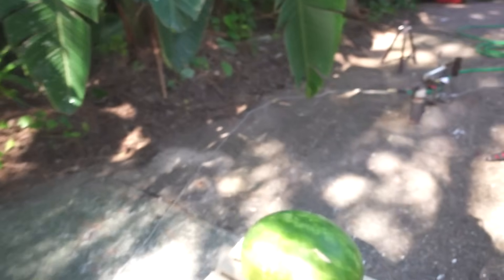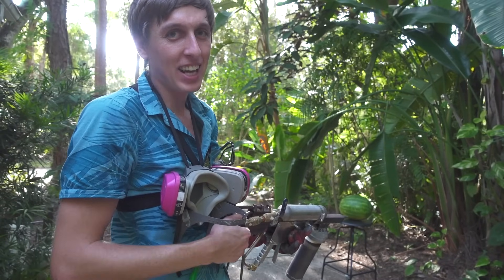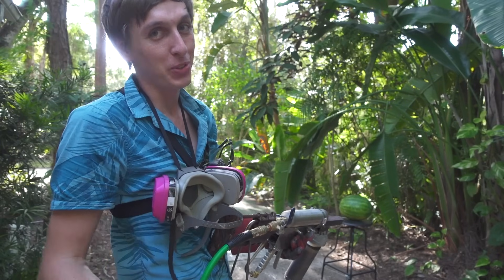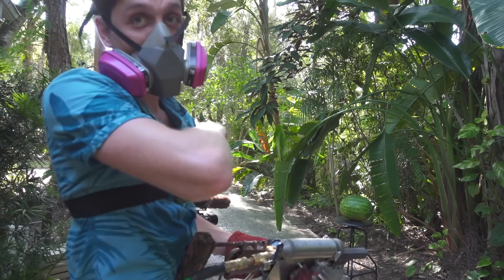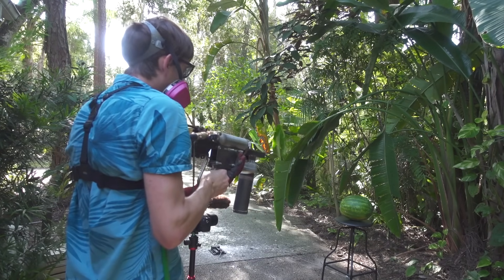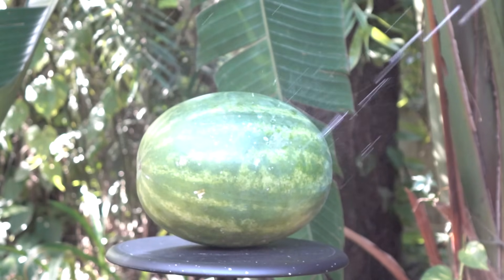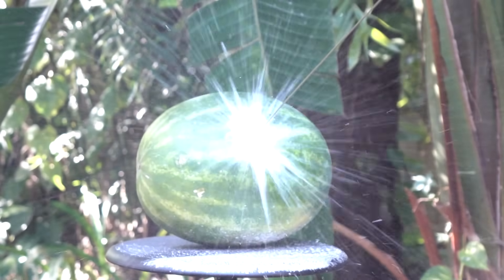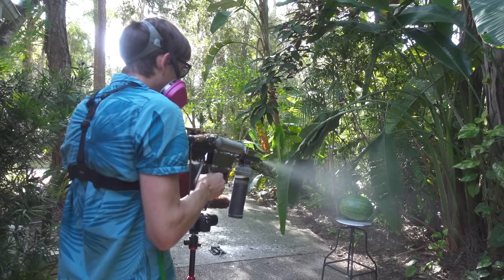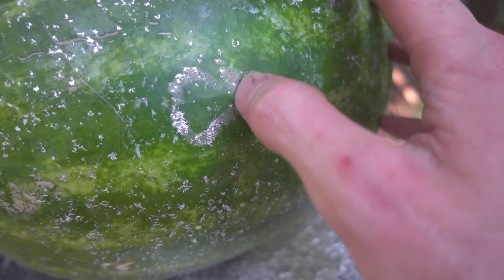This gun is bananas — or should I say it's watermelons! Let's do the next test. I'm going to try to shoot this watermelon, and I don't think anything too crazy is going to happen, but you can't have a backyard scientist video without shooting a watermelon. Let's try it — two, one! Yeah, it didn't do a whole lot to that watermelon.